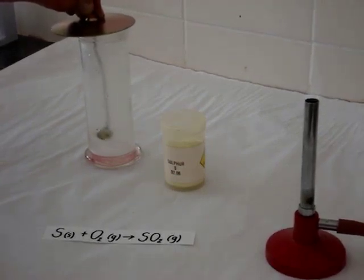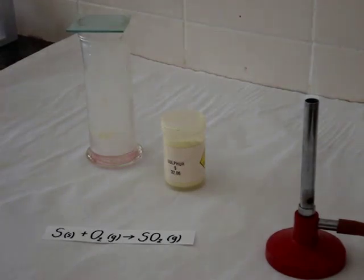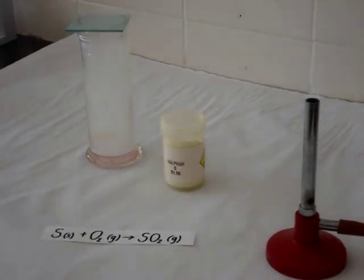And sulfurous acid is what forms acid rain. We could test that it is indeed acidic by adding a little bit of indicator — a universal indicator would turn reddish.